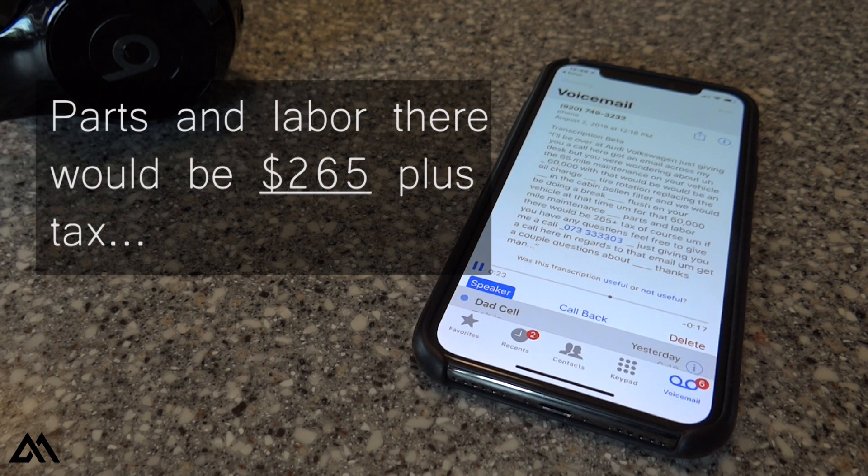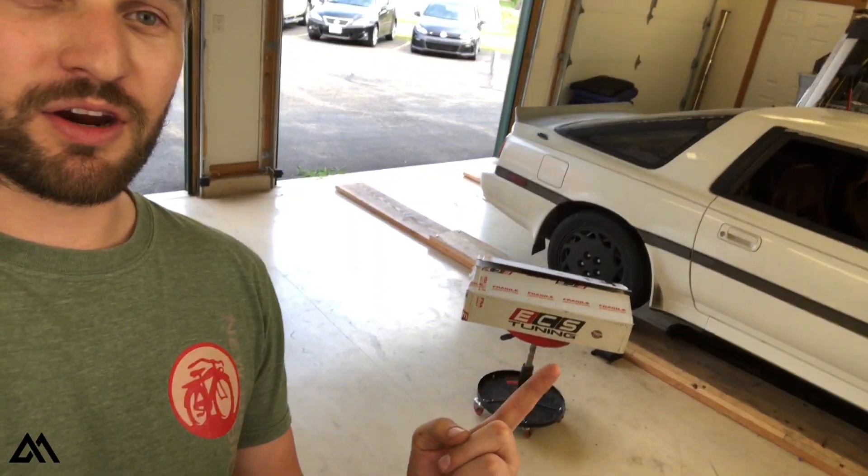Parts and labor there would be $265 plus tax. What's up guys, Matt here. See this Volkswagen Golf R right here? It just ticked past 60,000 miles, which happens to be a Volkswagen recommended service interval. So I figured I could save a couple bucks and do it myself. Luckily, ECS Tuning has a 60,000 mile service kit and they were kind enough to hook me up with one.